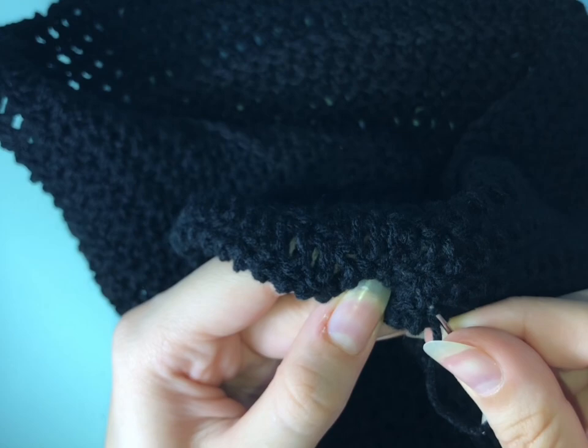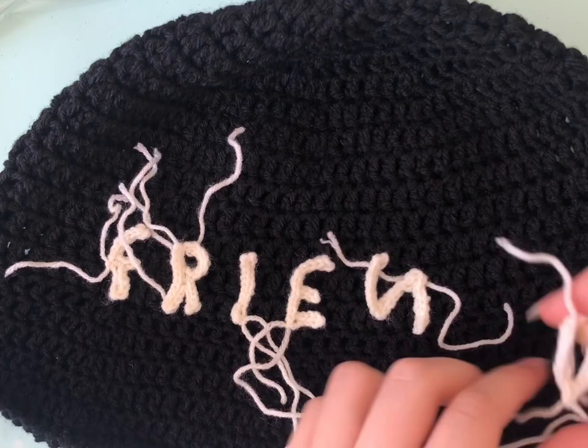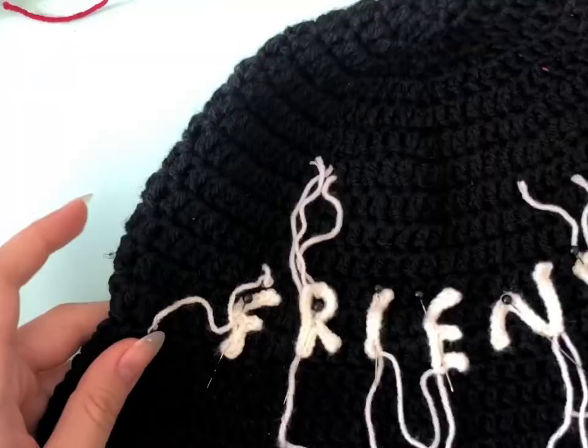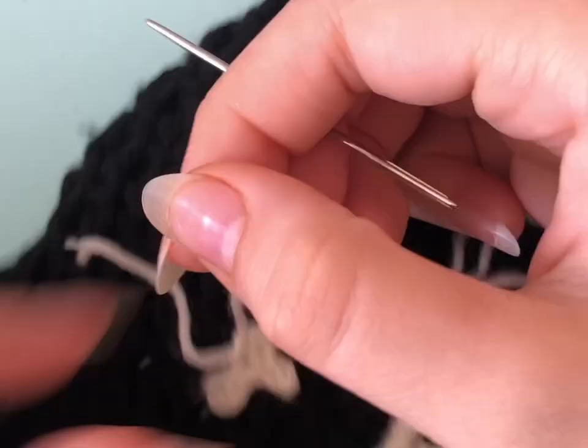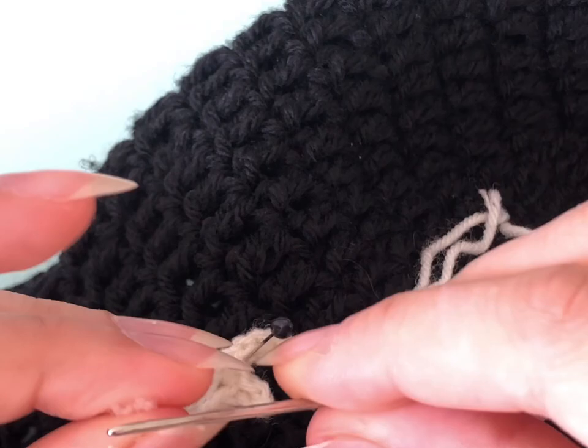Now the bucket hat is ready, but I added tiny letters and dots because it's related to the TV show Friends. Maybe I'll post a tutorial on how to make them. It is random because you're just going to follow the shape of the letter to make it. If you want I can show you how, and then you're just going to sew these letters into the hat, but it's also optional.